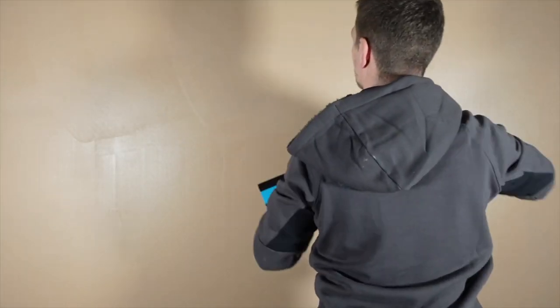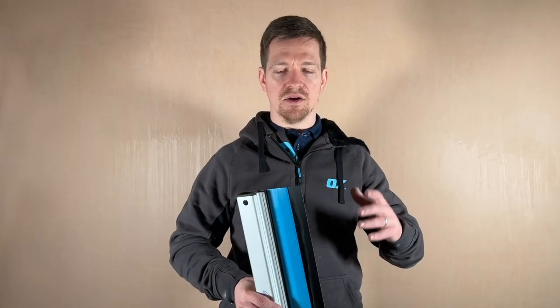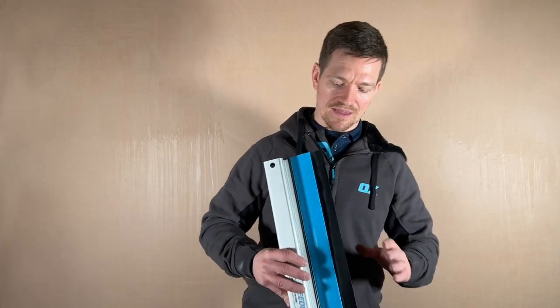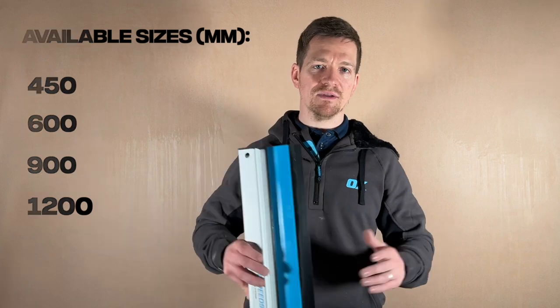Because it's plastic, it won't suck the moisture to the surface, which means it'll leave a nice matte finish for the painters and decorators — which is perfect for a plasterer's job. This is a 600, but they come from 450 to 1200 millimetres in sizes.